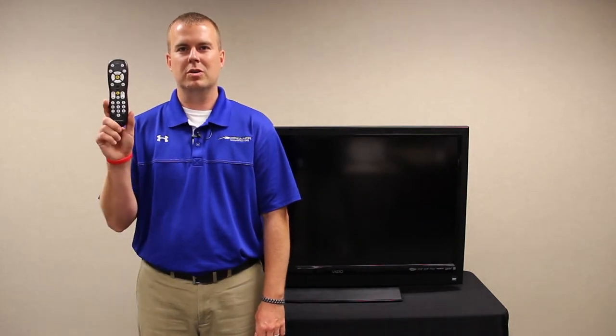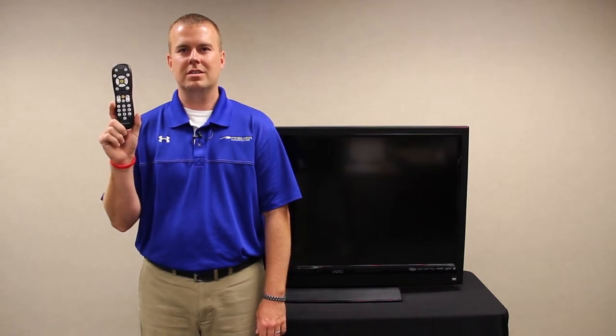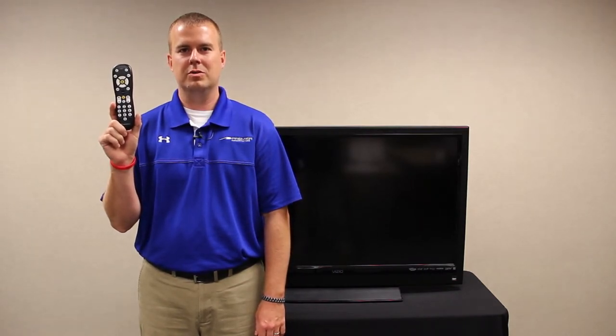Now that the DTA is installed, it's time to program the remote that came with the DTA. This remote will now run your TV. If you have an HDTV, you will still need to use the original remote that came with your TV to change the input settings.